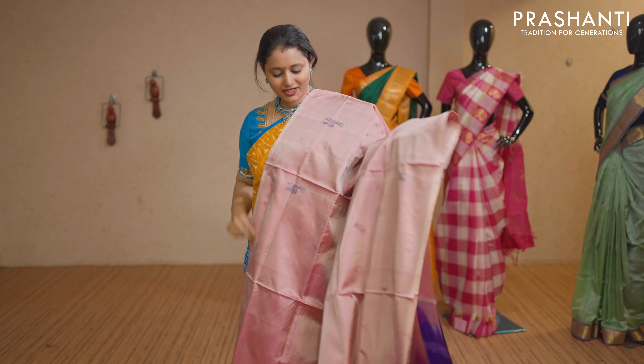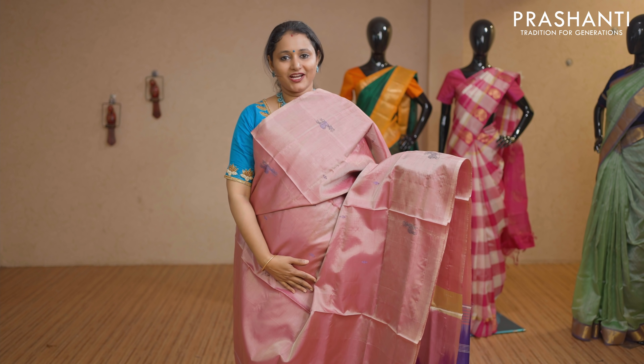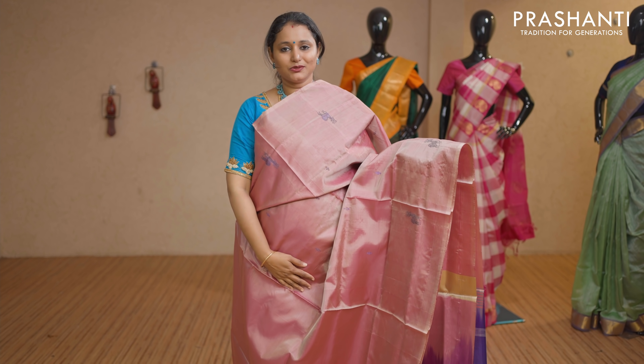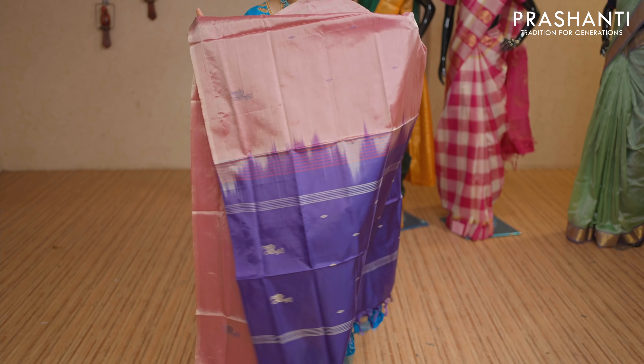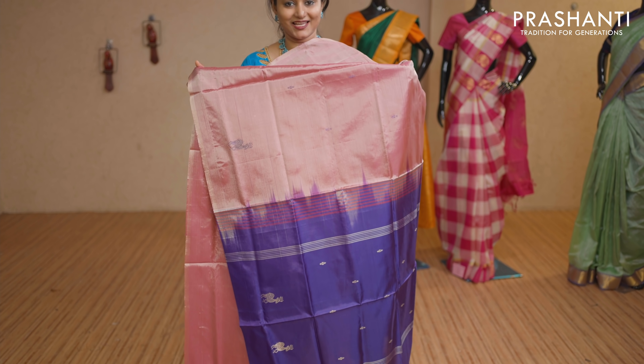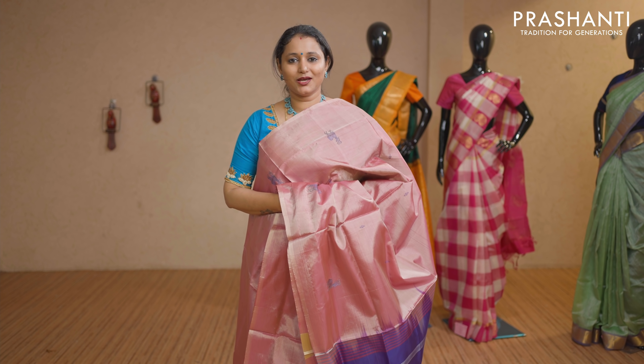The last one for today — a lovely onion pink with violet combination. Beautiful deer motifs woven in thread on either sides of the saree in borderless style, with a contrast pallu in violet. This saree doesn't carry a blouse. Priced at Rs 1,650.